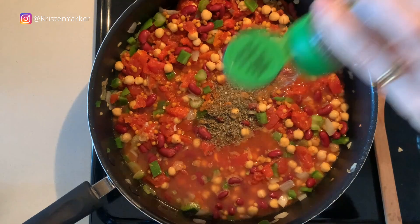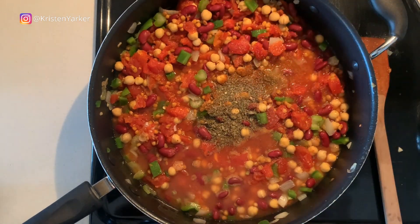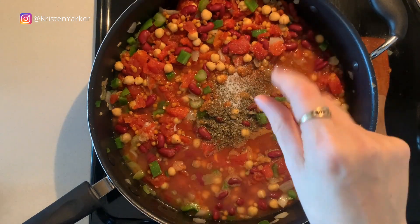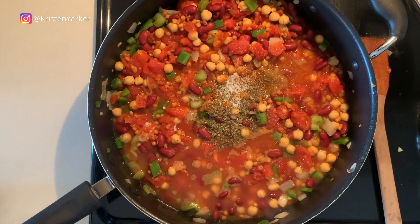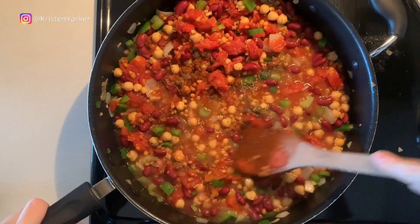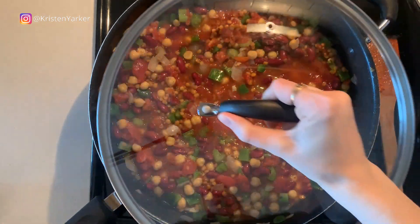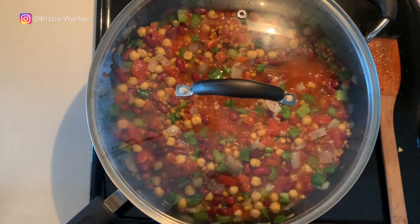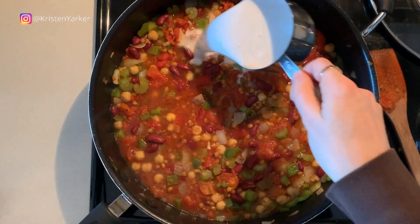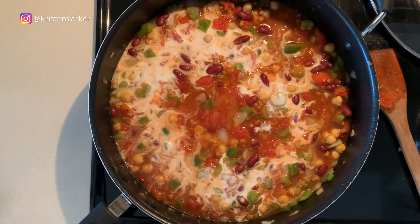Before putting on the lid, we're also adding some pepper and a pinch of salt — of course you need salt and pepper in your recipe! Give that a stir, then add the lid and simmer for at least a good 30 minutes. If you've got more time, give it more time.